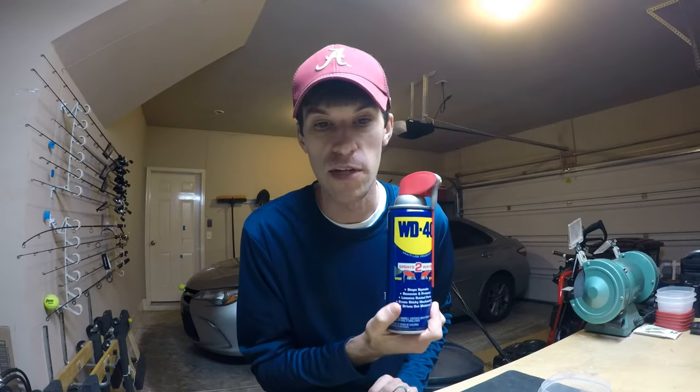Of course you're probably going to want to change out your line, but before you put your stuff up at the end of the season, before it got winter, you probably cleaned off your reels. Maybe you used WD-40. There is an old saying that if you get WD-40 on your line, well your line's toast. You've got to replace it. WD-40 will break down your line. We are going to put that to the test today.